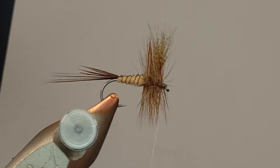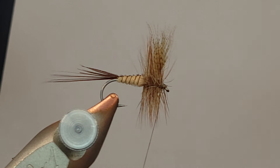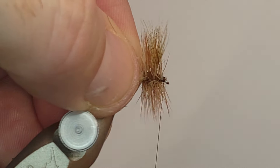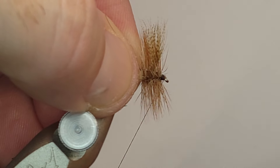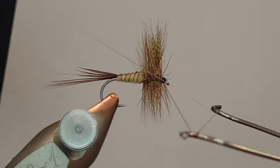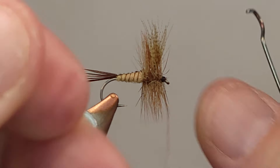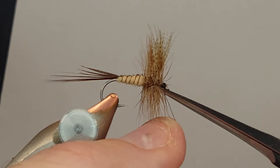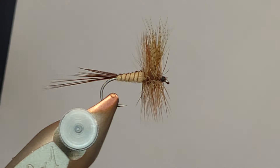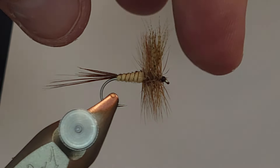My final step — this NanoSilk thread does a really nice job of taking color, so I'm just going to take a brown Sharpie here, color that up, start building up my brown head, get that right where I want it, and then slip in here with a whip finish and we are good to go. Let me get rid of some of these stray fibers. There's one back here I don't really love — yes, I get a little too picky with this kind of stuff, but oh well.